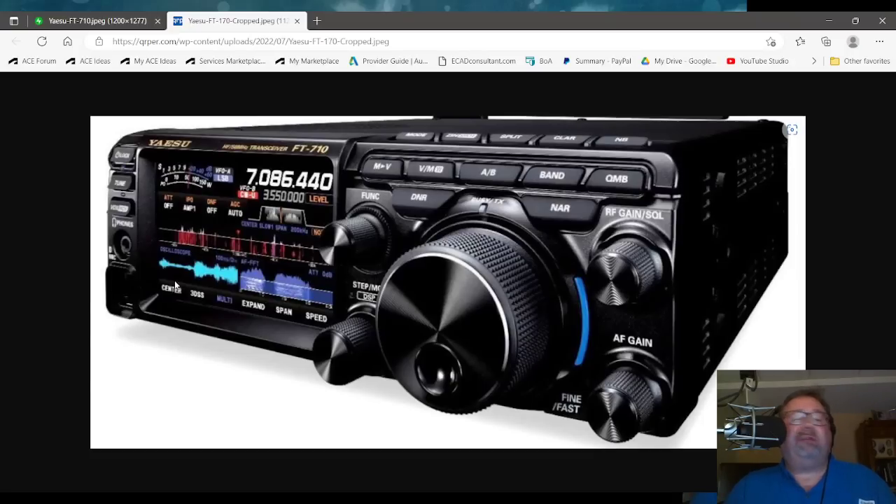The display looks like FT-DX10. It even has the 3D spectrum scope mode, the oscilloscope, and the AF-FFT — that's audio frequency fast Fourier transform — so we can monitor audio, ours and the people we're listening to. I've shown that on the channel in some videos. Other than that, it looks identical to an FT-DX10, but there is an exception.